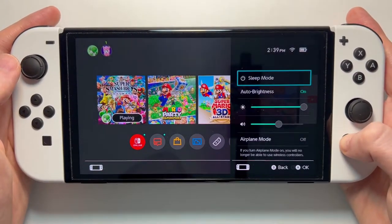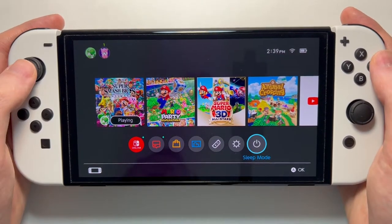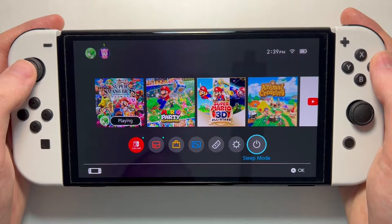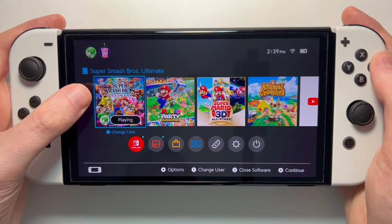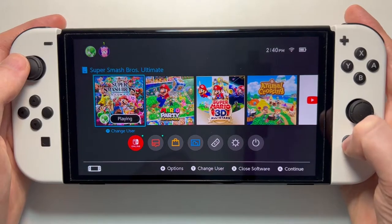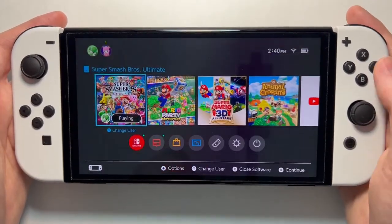You can also hold the home button and it's right there, but there's not the option there to power off. Now, if you fully turn it off, then whatever you're playing will be closed out. If you go into sleep mode and turn back on, then you're going to just go right back into the game.